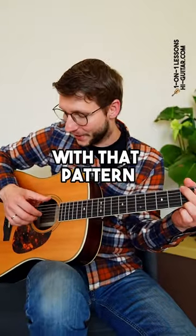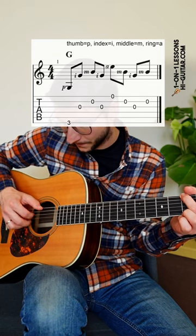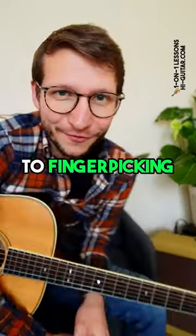Step eight, free your fingers with that pattern. If your hand starts to jump like that, give it a barrier like a wall. This is your way to finger picking freedom.